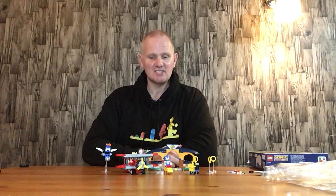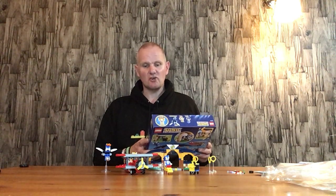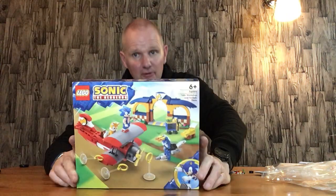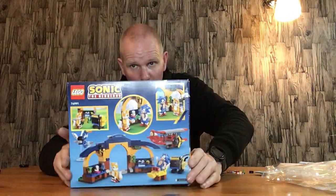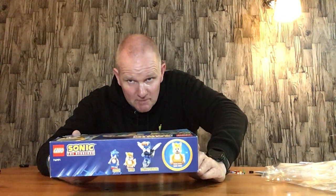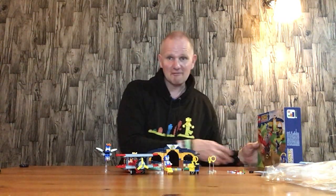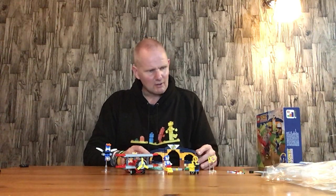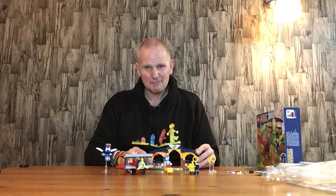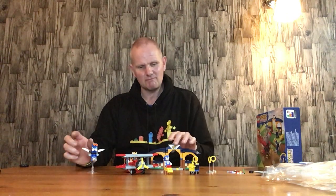Hello everyone, welcome back. In this video I'll be doing a review of the Lego Sonic the Hedgehog set 76991, Tails Workshop and Tornado Plane. I picked this up at a good price and we have a Buzz Bomber, Tails and Sonic figure in this set. This is a really good little set for the money. When you see the pricey sets you do think they are quite expensive, but for what you get, you get lots of nice bricks with it.